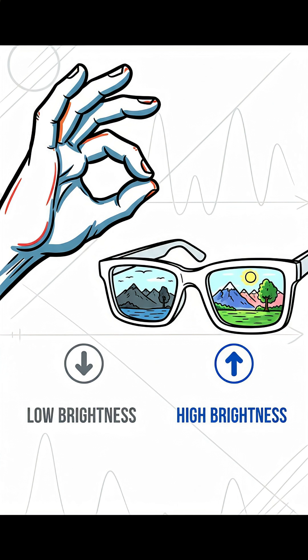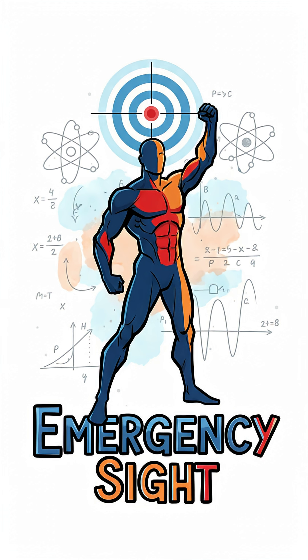It's why we prefer lenses for everyday use. So it's just a powerful little demo of fundamental physics giving you emergency sight.